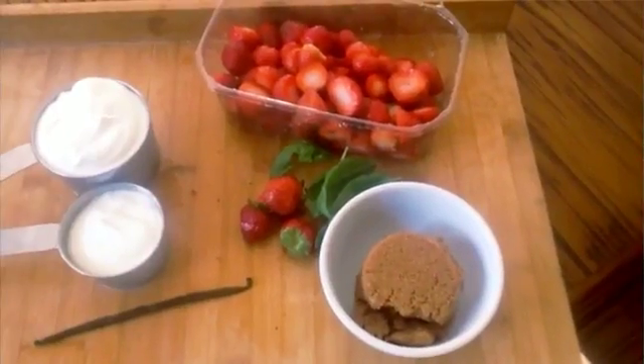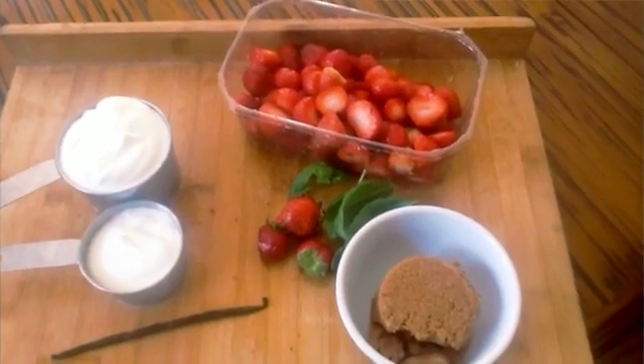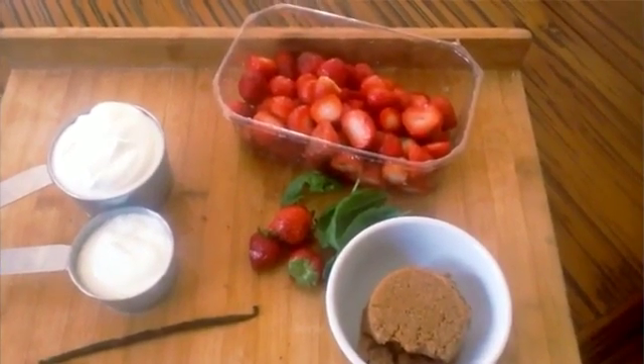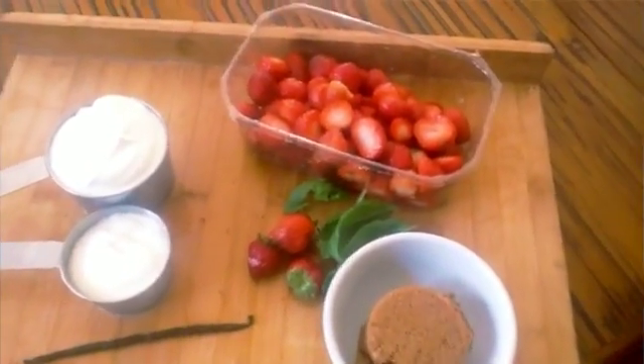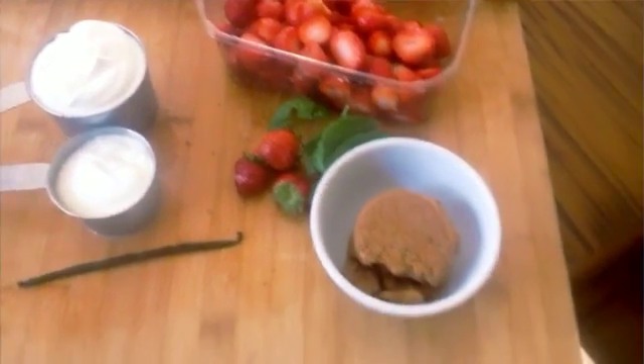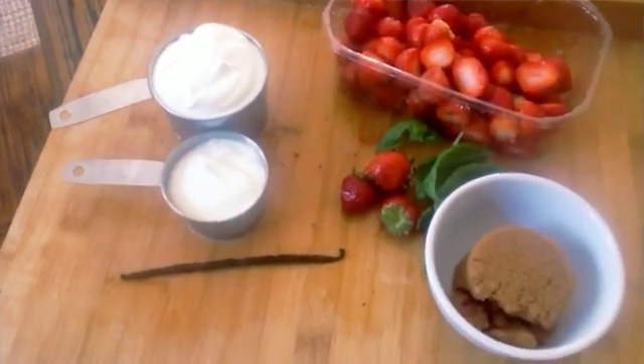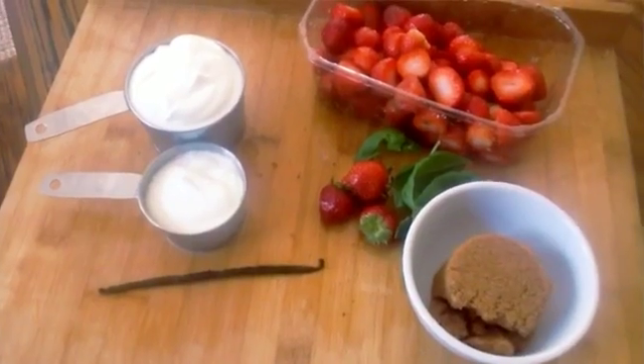We are making Jean-Luc's strawberry soup. All you need for this is four cups of strawberries, one and a half cups creme fraiche or sour cream, a half a cup of brown sugar, and the seed of one vanilla bean or two teaspoons of vanilla extract.